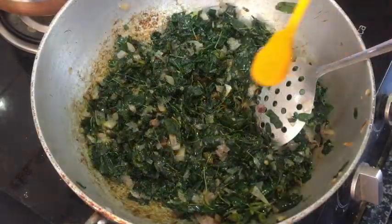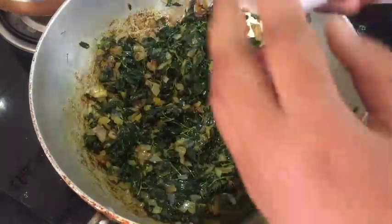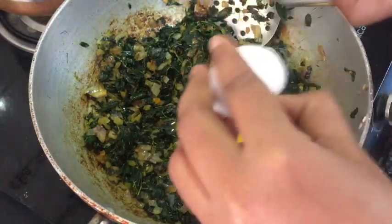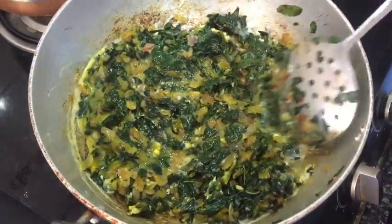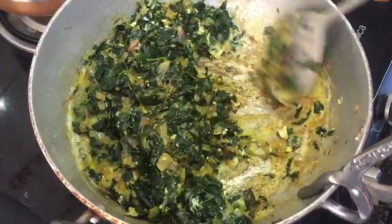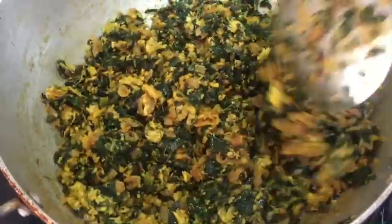We will cut it in 2-3 minutes, space it with 1 spoon, and spread it for 2-3 minutes on a low flame. We will fry it for 2-3 minutes, adding 1 spoon. Cut it in 2 minutes and fry it in 2 minutes.